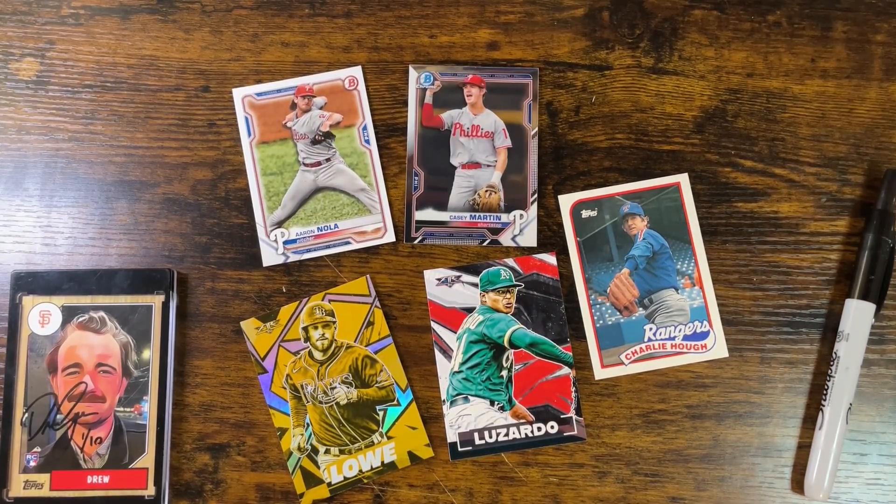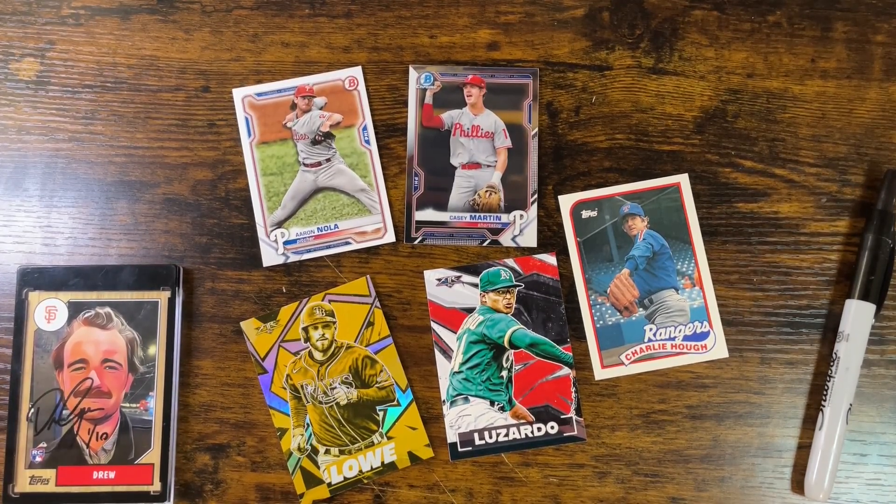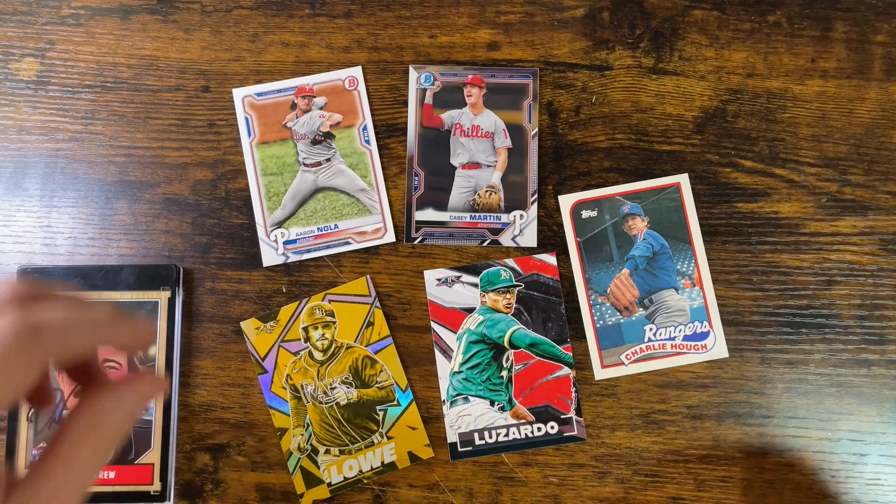What's up YouTube? It's Drew. Hope you're doing well. One of the most popular questions I get, one of the questions I get the most on Twitter, is about how to prep your card for an autograph.